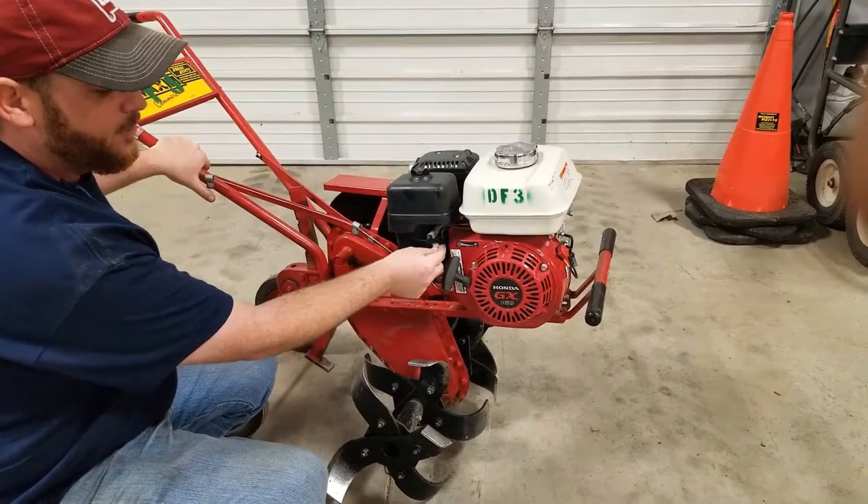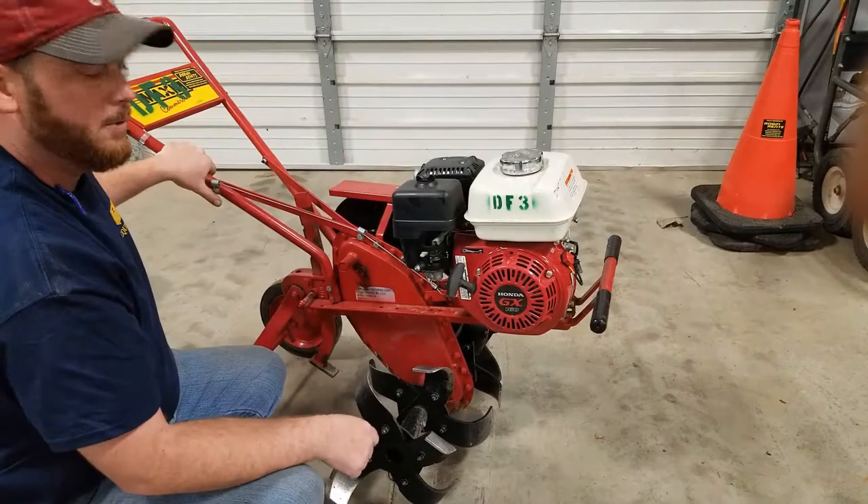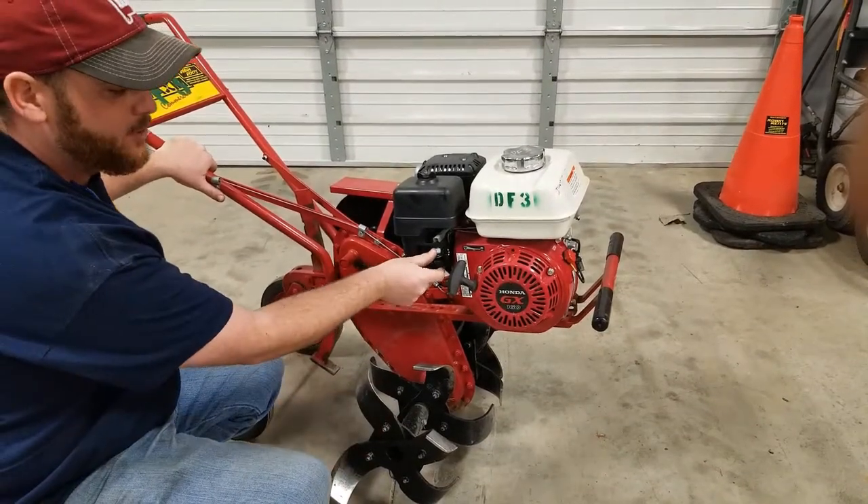You're going to take the choke right above your fuel switch, push it away from the motor, pull the rope, and it'll fire right up. Then turn your choke to run.